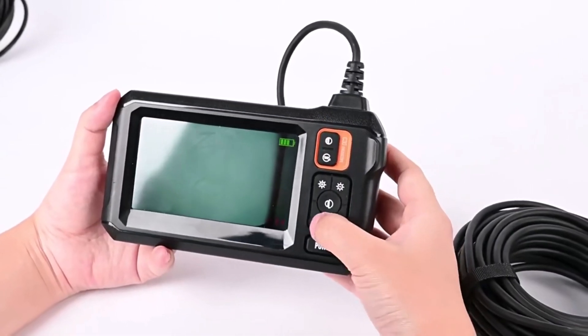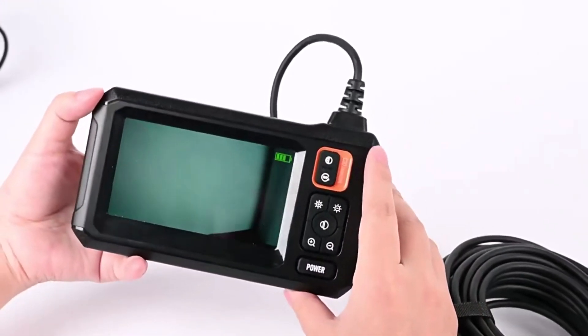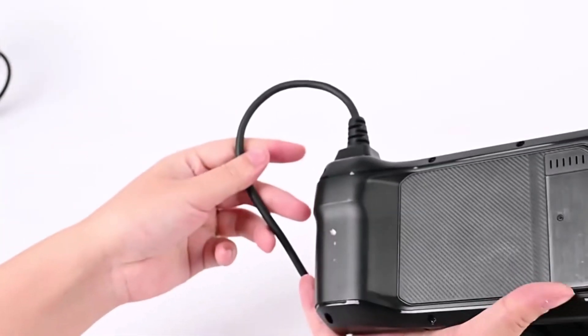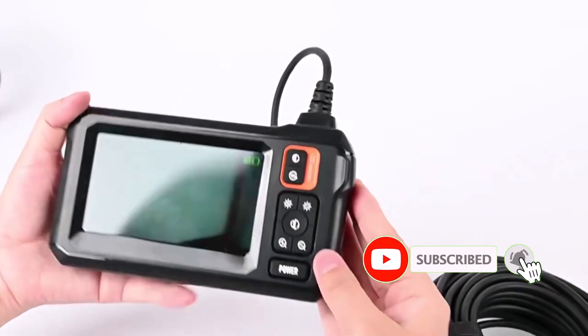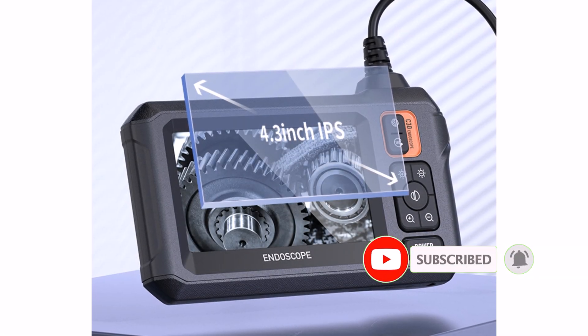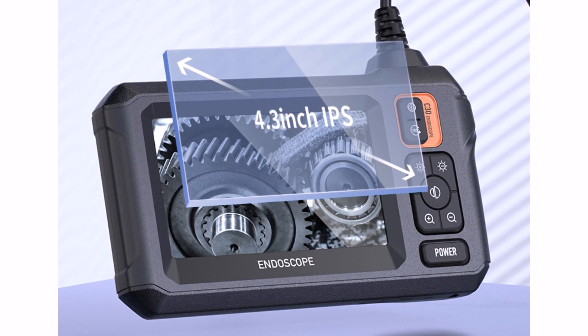The Inscam C30 Meter Industrial Endoscope Camera features an 8.5mm HD 1080p lens that delivers sharp and detailed visuals, making it easy to inspect hard-to-reach areas. The 4.3-inch IPS color display ensures a clear and vibrant view, even in low-light conditions.